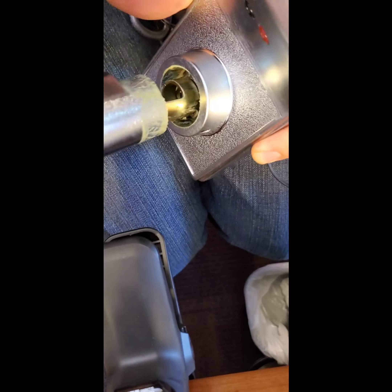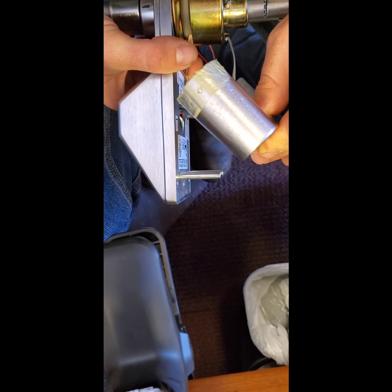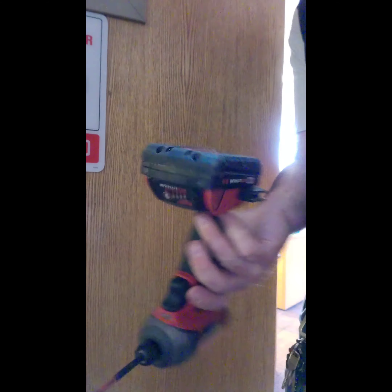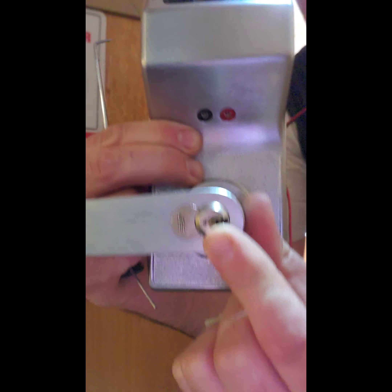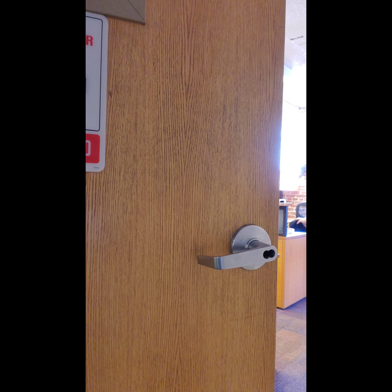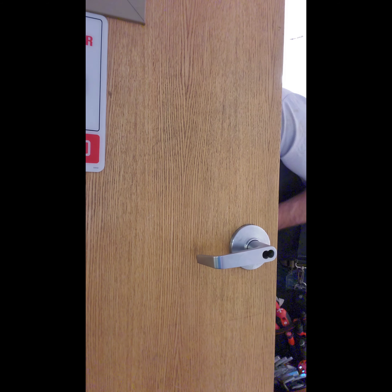The first thing you'll need to do is determine whether or not you need to re-hand the lock. It's going to come handed in one direction when it comes out of the package. You put the keypad on the secure side, and if the lever is pointed towards the frame, you will need to re-hand the lock. Start by depressing the detent, turning the internal portion of the interchangeable core, remove the lever, and switch the whole chassis 180 degrees. Now we're beginning to install the lock on the door.